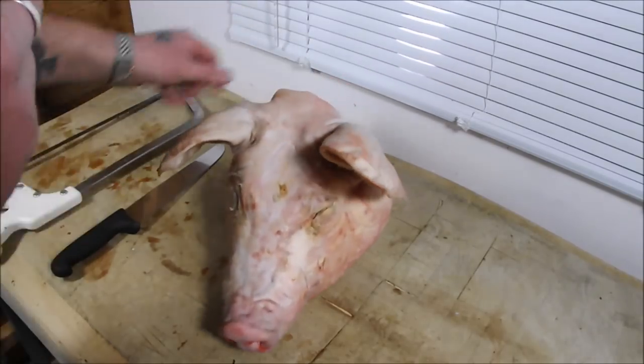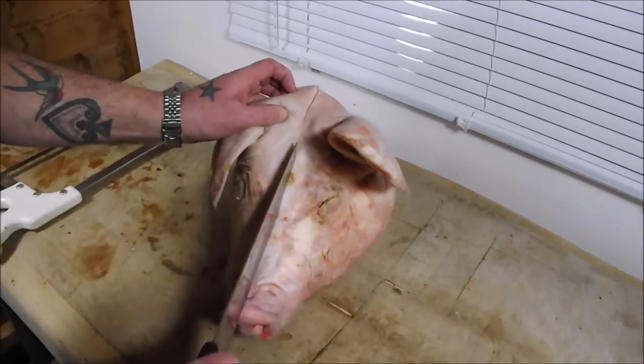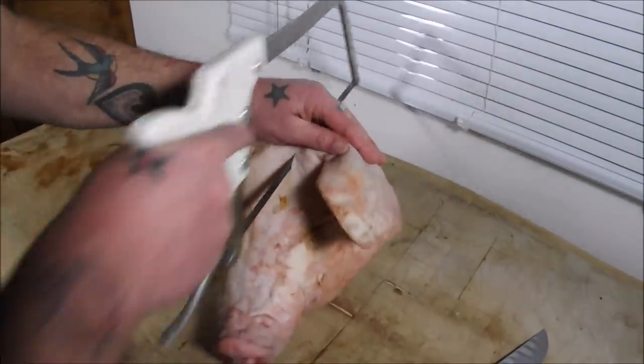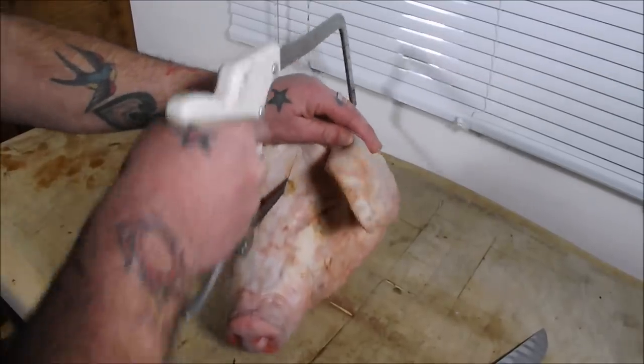The first thing we've got to do is split this bad boy straight down the middle. With my big knife, go in, and then with a saw cut straight through the center.